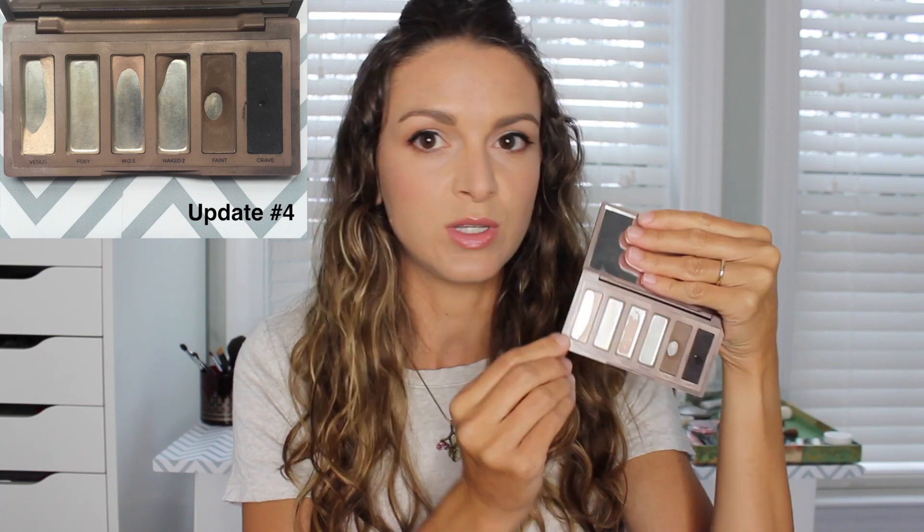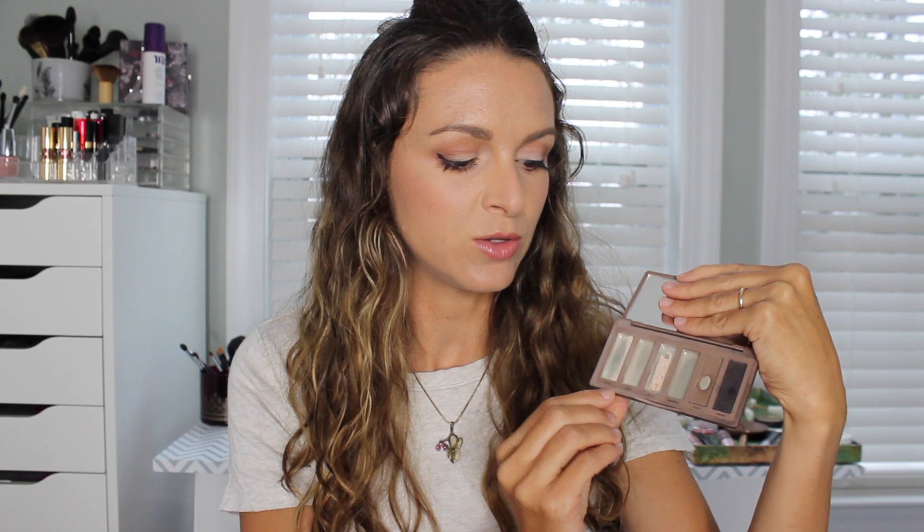For Foxy, that one was used up previously. And then for Venus, my goal last month was to use up the corner right here and I was able to reach that goal. For this month, I want to use up the shadow in the bottom corner closest to Foxy. Those are the goals I have on these two shadows, and hopefully I can hit those goals by next month.